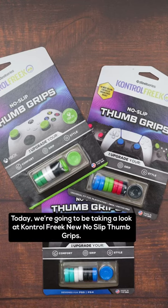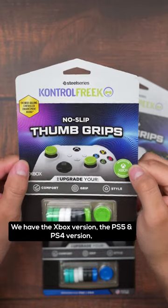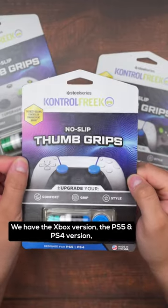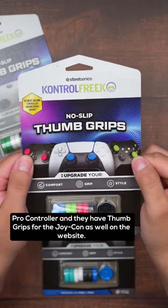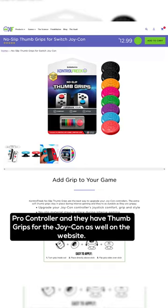What is going on you guys? Today we're going to be taking a look at Control Freak's new no-slip thumb grips. We have the Xbox version, the PS5 and PS4 version, and the Universal Fit version, which includes the Nintendo Switch Pro Controller, and they have the thumb grips for the Joy-Con as well on their website.